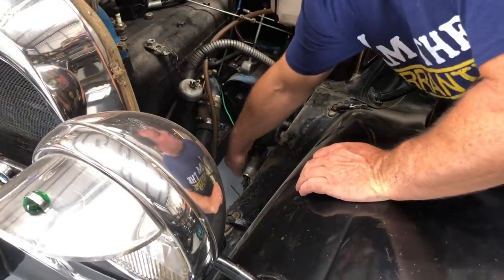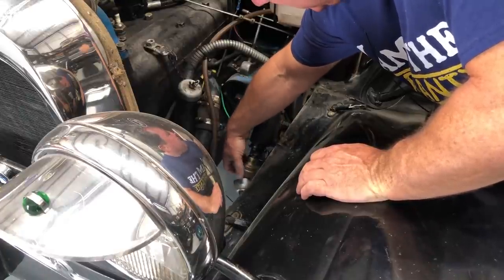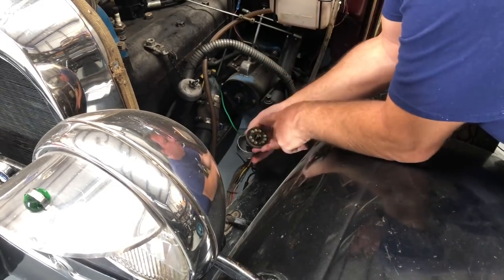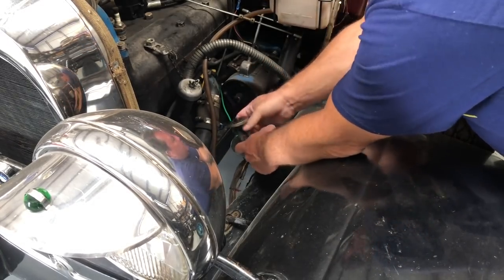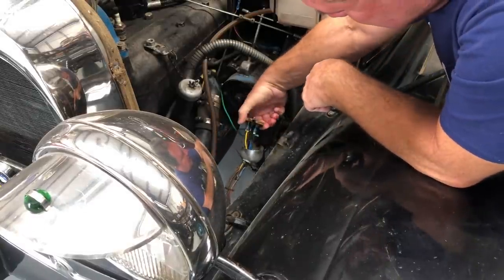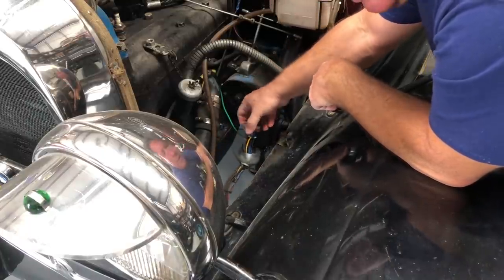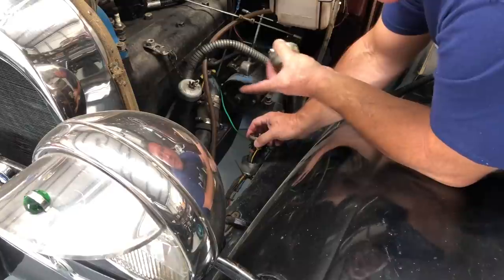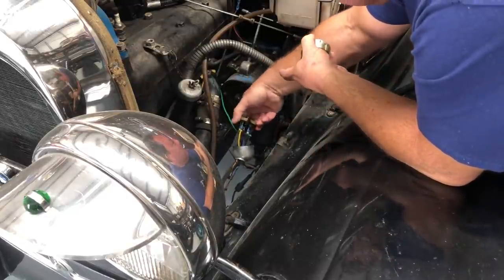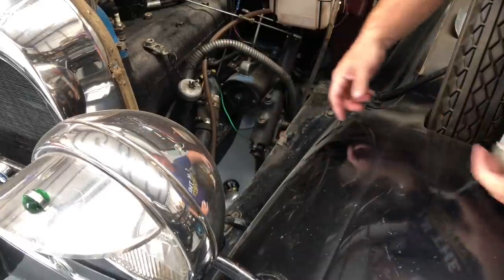We'll start by taking the bail off here. Of course, in this case, the entire switch just falls apart in my hand. This is the main part of the Model A wiring system, and as you can see on this one, it's pretty clapped out. And it's really oily, which means the steering box is still leaking — which, oddly enough, because there are no drips on the floor under this car. This car's amazingly drip-free, but this is pretty oily. So I've got to pull all this apart and start ripping this wiring out.